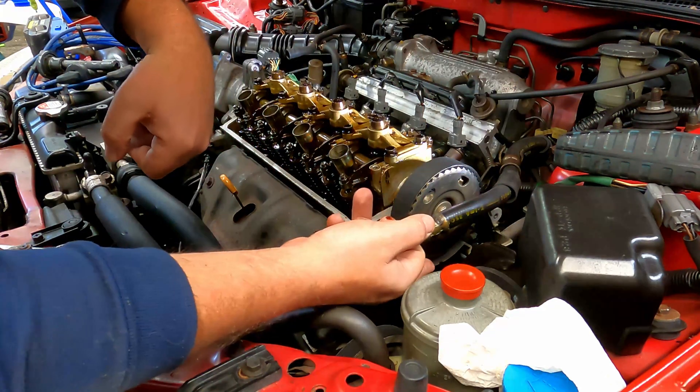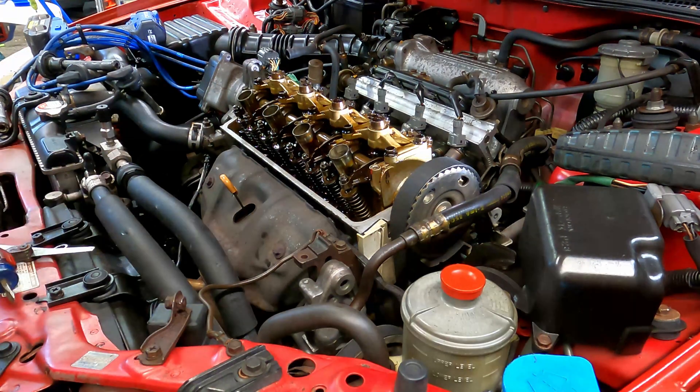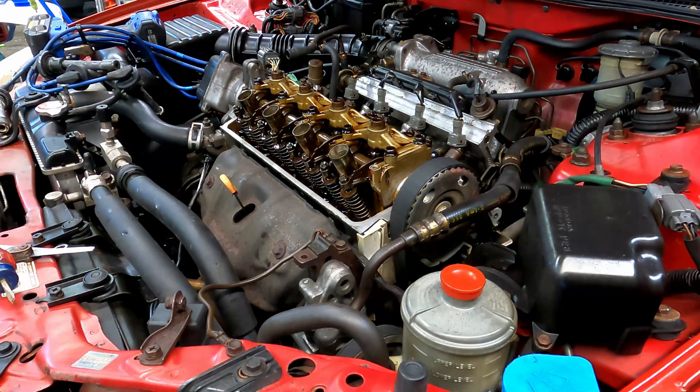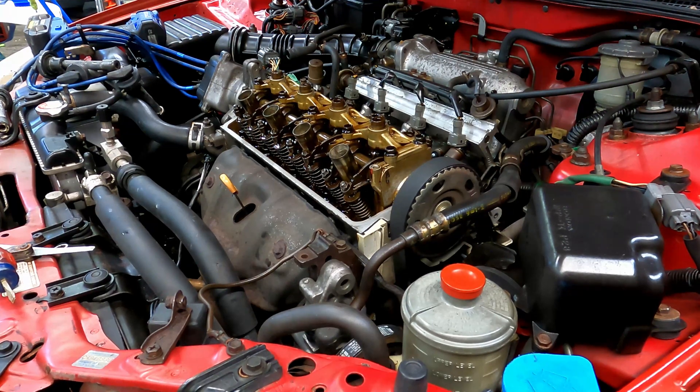Line them up with 'up' on the bottom of the cam gear — on the top, sorry. I'll go ahead and do that real quick so you can see what I'm talking about. It's not hard, especially on these higher mileage engines. I also put a mark on my extension so I know when I'm getting close.